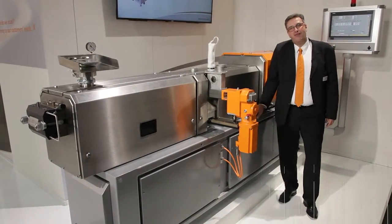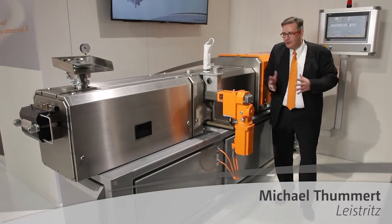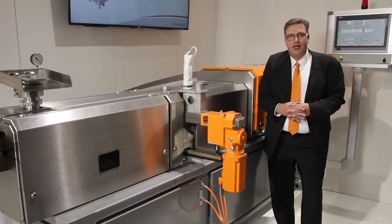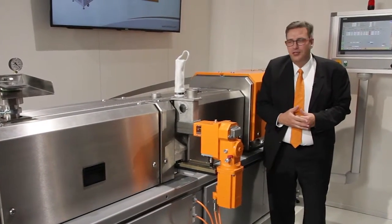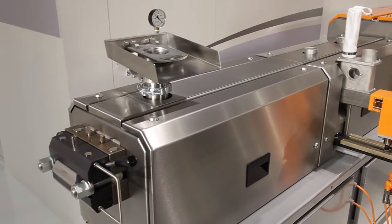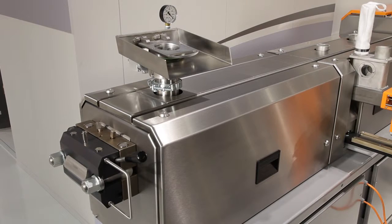Here we are at the CETESI 35 iMaxx, the most recent addition to the CETESI Maxx series, which Leistritz has been building for many years. This is a 35mm twin screw extruder and the perfect master batch machine with lots of great new features.